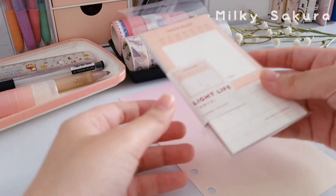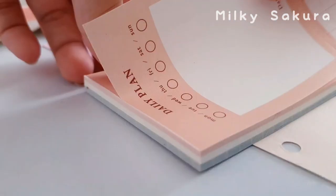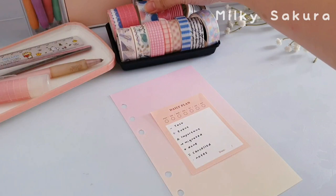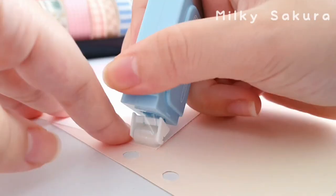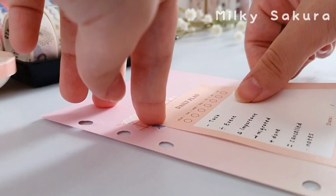Next I'm going to make the key page — basically the page where I write down the symbols I use in my bullet journal. I've already memorized the symbols so this page isn't really necessary for me, but it doesn't feel like my bullet journal without a key page, so I decided to make it anyway. To write down the key I'm using this pink notepad and my black gel pen, then I'll stick it on the center of the page. Before that I'm going to use this blue and pink washi tape to add a little bit of color, and then use my glue tape to stick down the pink memo pad.